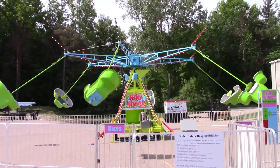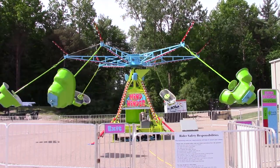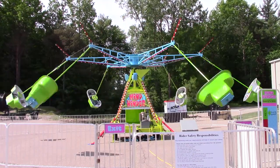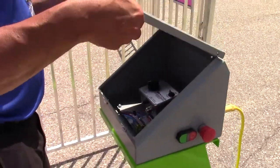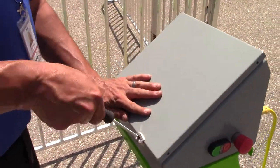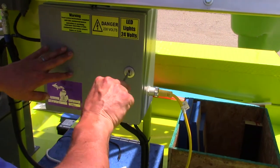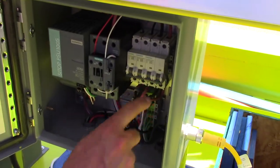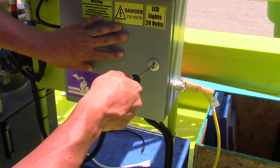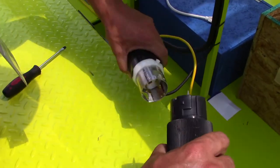Now that you've learned how to fully set up and operate the ride, it's time to tear down the ride and prepare it for transport. First, turn the switch for the control off. Then turn the motor off and press the emergency stop button. Lock the control panel box once again using a flathead screwdriver or something similar. Next, go to the electrical box on the base of the ride and turn off all of the circuit breakers. Secure the electrical box closed for transport and disconnect power.